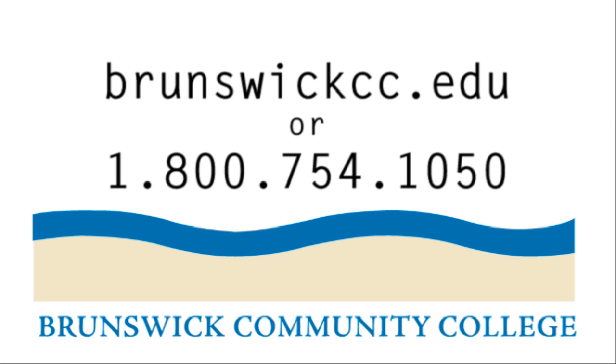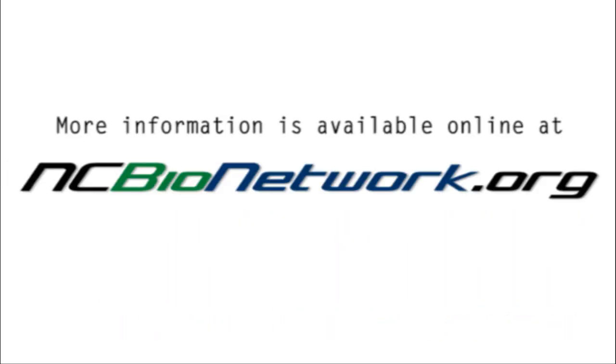For more information, visit brunswickcc.edu or call 1-800-754-1050. Information can also be found online at ncbionetwork.org.